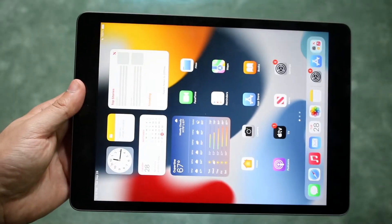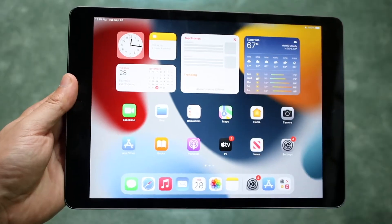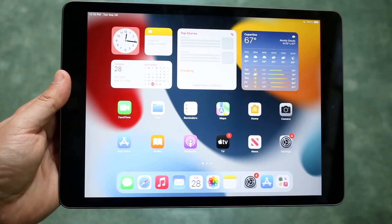Welcome back everyone. I'll go ahead and show you exactly how to clear the RAM on your iPad 9th generation. It's a very easy process and doesn't take too much time.